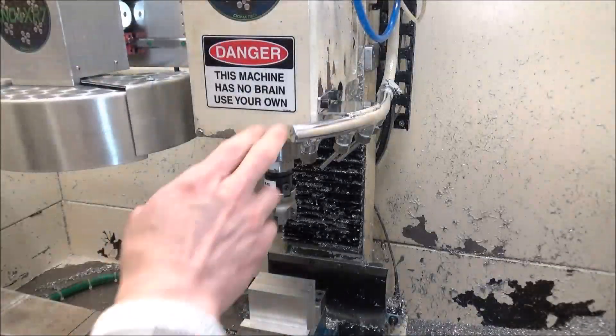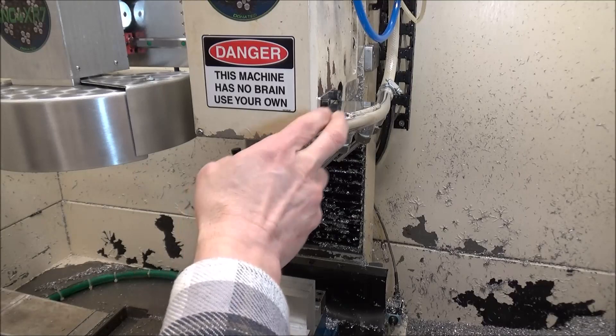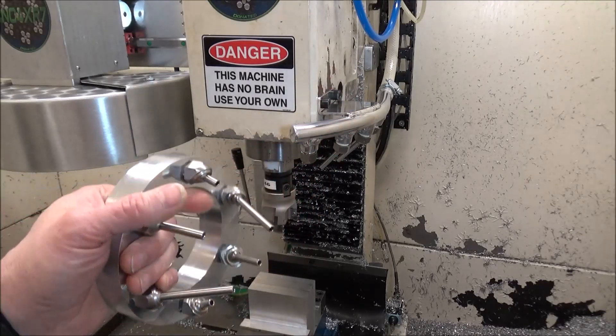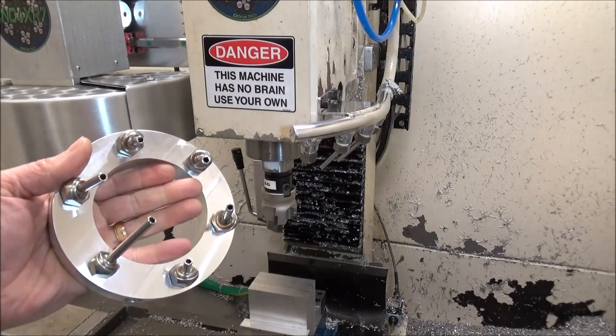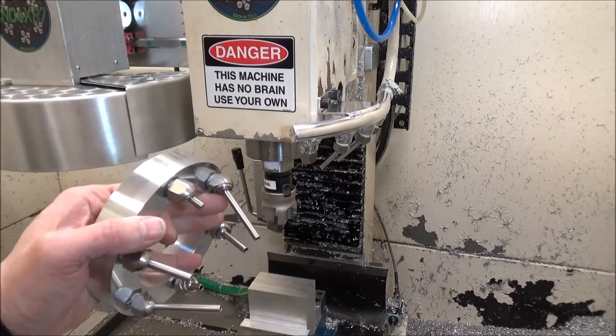I will be offering these coolant tubes on the website, so if you're interested in one stop by and check those out. I also have a few of these coolant rings that I machined a while back and they're also available on the website.